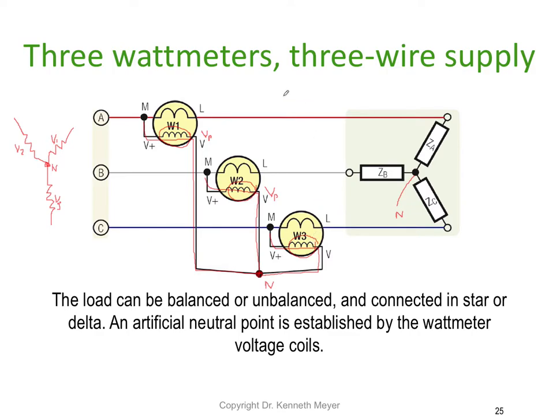The voltmeters inside the watt meters will measure phase voltage, not line voltage. Therefore our formula is: total power = W1 + W2 + W3. The trick here is the pseudo neutral allowing us to use three watt meters, but in this three wire case you physically need three watt meters to achieve this system.